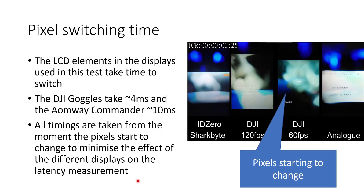I noticed that the LCD elements in the displays used in this test do take some time to switch and that's visible in the high-speed footage. The DJI goggles take about four milliseconds and the Omwe Commander V1s take about 10 milliseconds. I decided to take all timings from the moment the pixels start to change to minimize the effect of the different displays on the latency measurement. I'm also going to do a follow-up video on the performance of different display technologies — LCD versus OLED — so make sure you're subscribed so you don't miss that.